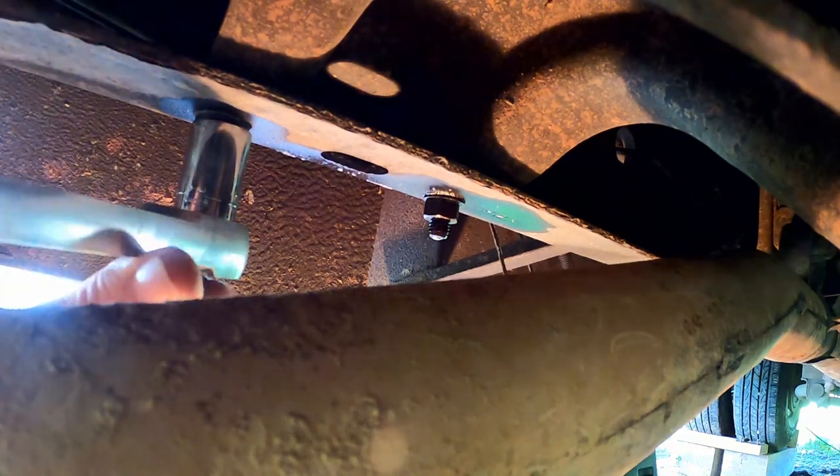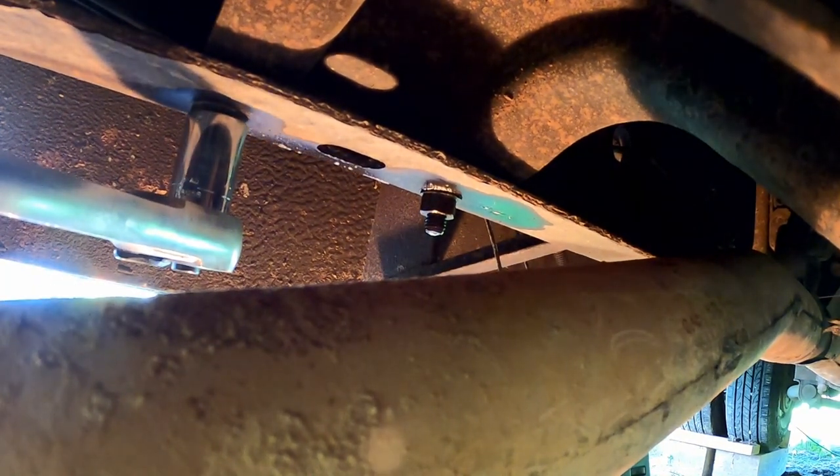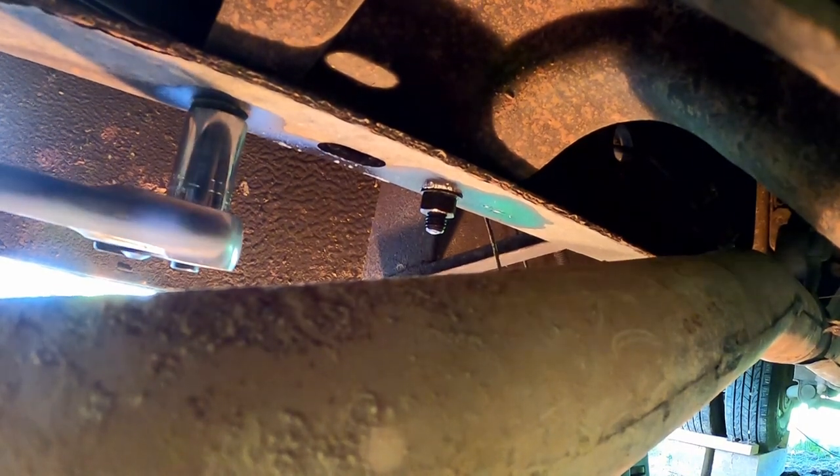I'm gonna have to get out my air tools - I need some real force on there. I could put a cheater pipe on the end of this ratchet. That's gonna be the hardest part - breaking them loose - but not a big deal, I've got the tools to do it. A little bit of extra grunt - that's the tool, that's the most important tool.